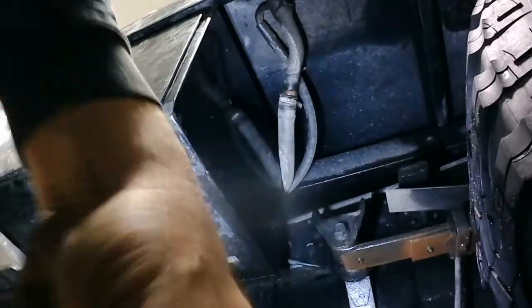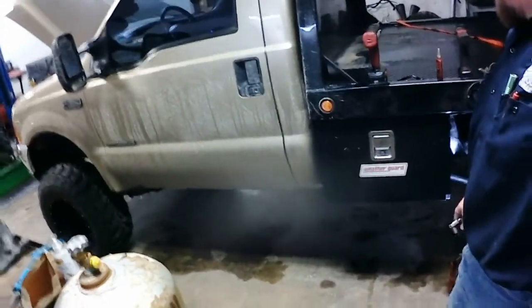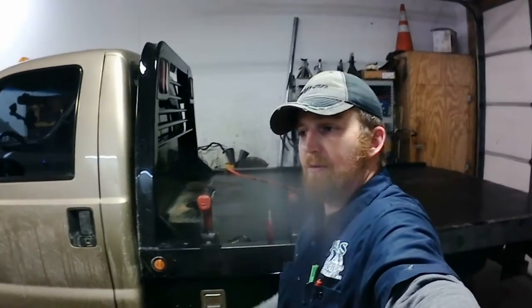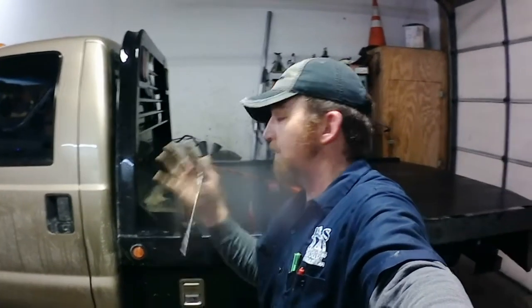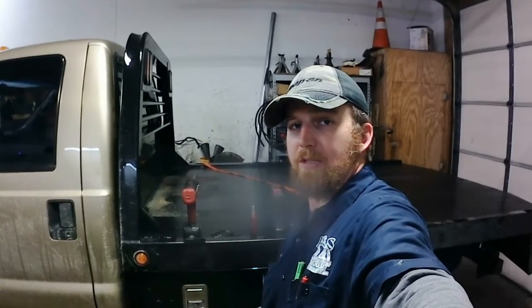That should be perfect, guys — that's what it looks like. Once the weather warms up we'll clean her up a bit, maybe throw a new coat of paint on it and make it look nice and pretty. In the meantime, please don't forget to drop your questions down in the comments, rate this video, subscribe to the channel, and share it with your friends. Get out there and get your hands dirty — you might have a little fun doing it. We'll see you on the next one. Thanks for watching.